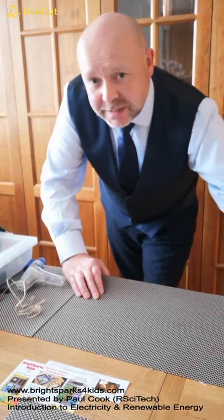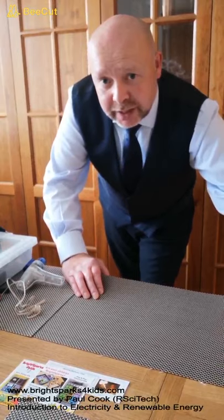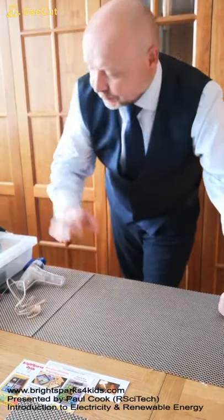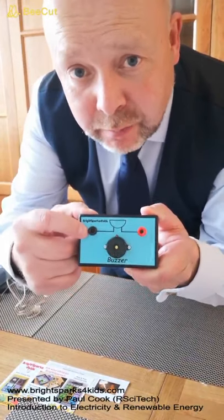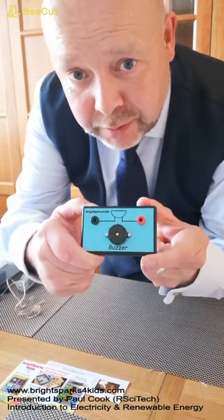Hello. In this activity we're going to connect a buzzer to our handcrank generator so that we can generate sound. Here's our buzzer. We can see our circuit symbol here and you can see that we have a black negative terminal and a red positive terminal on our buzzer holder.